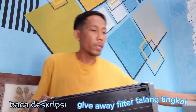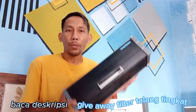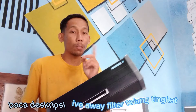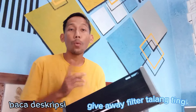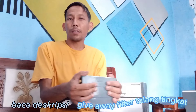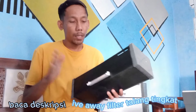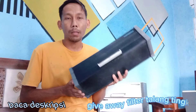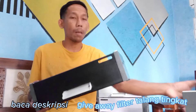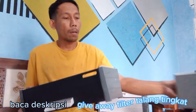Oke teman-teman, sebelumnya, ini nanti satu set itu tiga ya. Tiga itu nanti bisa dibawa pulang gratis, tapi nanti ada syaratnya. Kita spill videonya dulu untuk ukurannya. Bagi yang berminat silahkan disimak video berikut ini. Nanti ini bisa jadi milik teman-teman. Ini untuk panjangnya itu 40 cm ya teman-teman. Cat isinya tiga itu, nanti panjangnya sama.